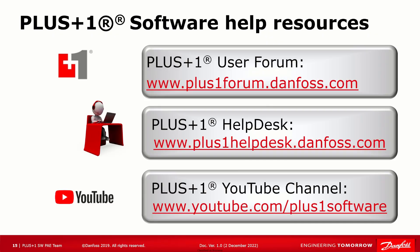We really hope this video was helpful. If you still have questions, we have an active community on the Plus One User Forum at plusoneforum.danfoss.com, or you can contact the Plus One Help Desk using the web form at plusonehelpdesk.danfoss.com. For more tips and tricks on Plus One Software, check out more of our videos and subscribe to our channel here on YouTube. Thanks for watching and happy programming.